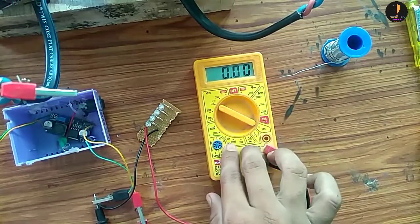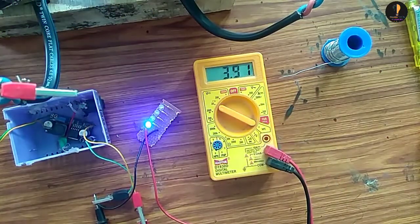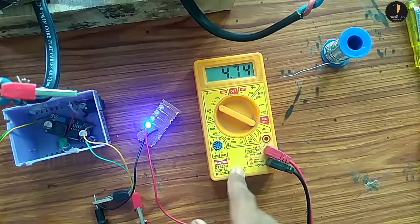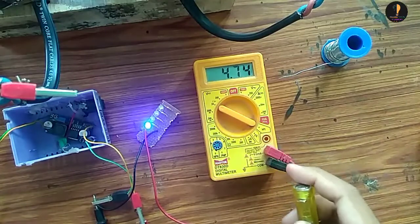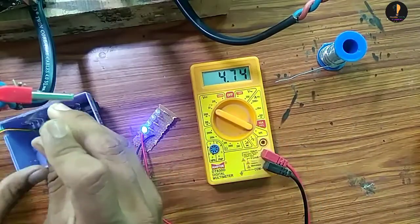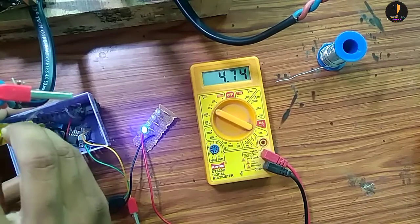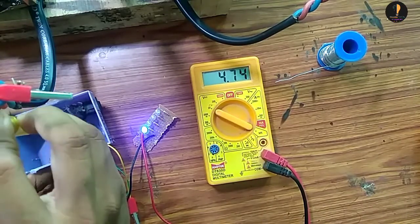I am going to do a step-up mode. My battery values are V2 volts, but this battery needs to be quickly changed.